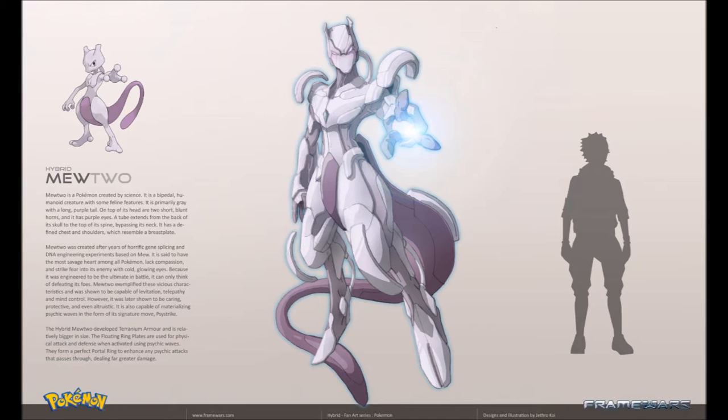Because it was engineered to be the ultimate in battle, it can only think of defeating its foes. Mewtwo was shown to be capable of levitation, telepathy, and mind control. However, it was later shown to be caring, protective, and even altruistic. It is capable of materializing psychic waves in the form of its signature move, Psystrike. The hybrid Mewtwo developed tyrannium armor and is relatively bigger in size. The floating ring plates are used for psychophysical attack and defense — when activated using psychic waves, they form a protective portal ring to enhance any psychic attacks passing through, dealing far greater damage.